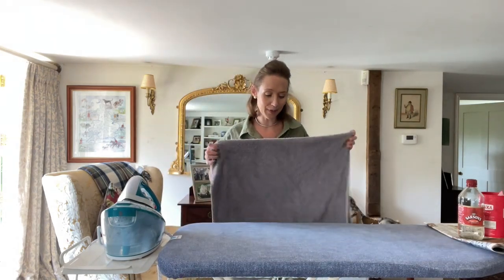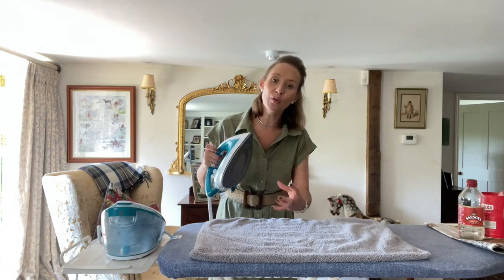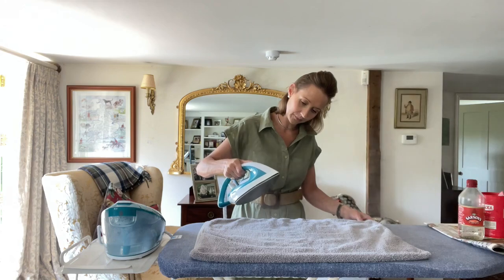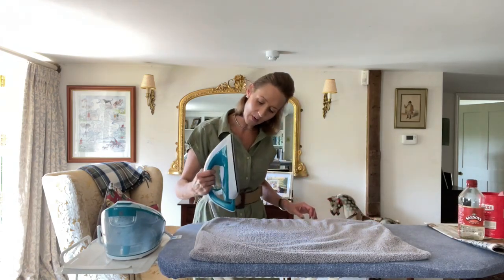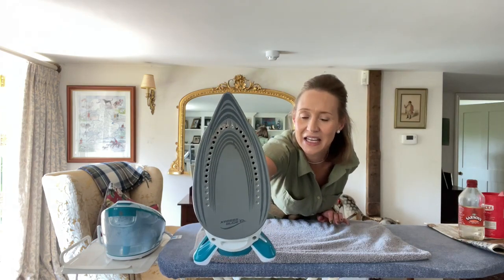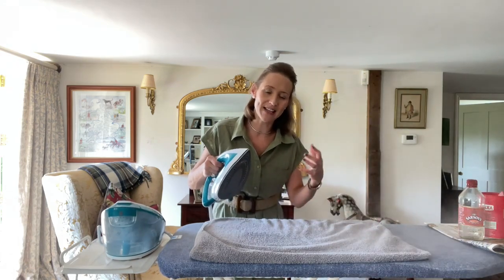When it has heated up — my light flashes when it's not ready but it's ready now. I've got a steam button here and I want to get loads of steam. I want all the gunk to blast out onto this old towel. It might just need to get a little bit hotter, but I can get a really good steam going once it's really up to temperature.